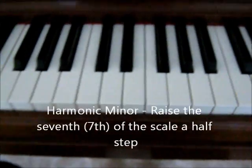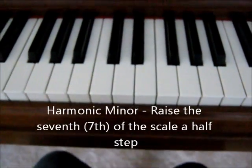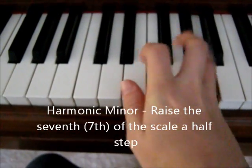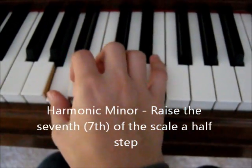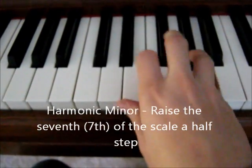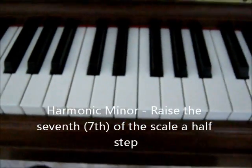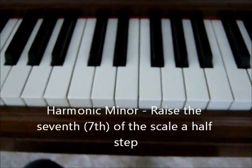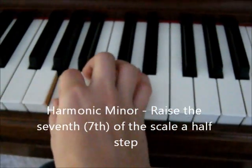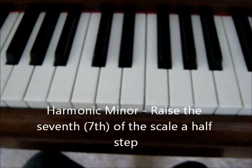Then there's the one more commonly taught in piano, which is called a harmonic minor scale. It's the same going up and down. If you notice, at the end we raise the seventh — this key here. It sounds kind of Egyptian. That would be a harmonic minor scale, and these are commonly taught in piano.